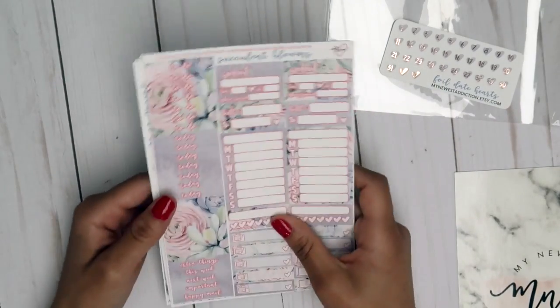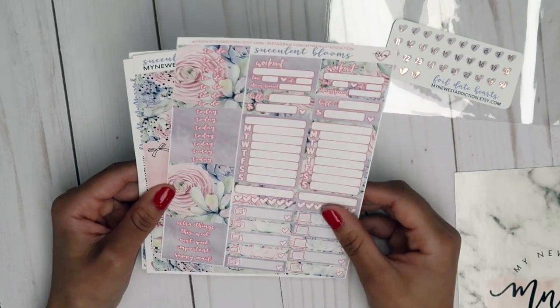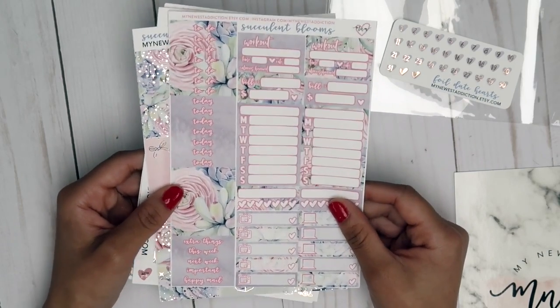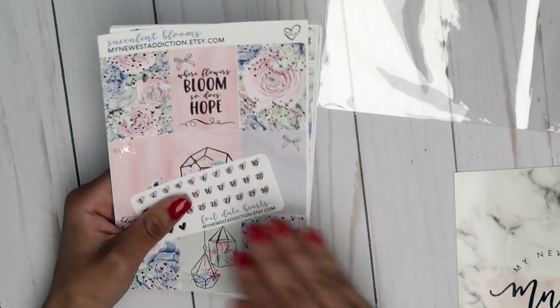There are three heart checklists, half boxes, quarter boxes, weekly boxes, headers, and washi strips. I'm just obsessed with this kit. It was a little more on the expensive side but it was worth it.